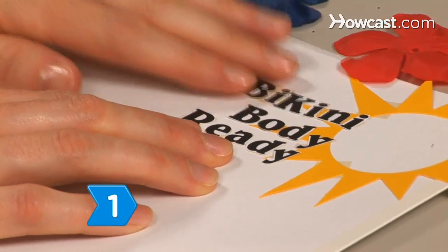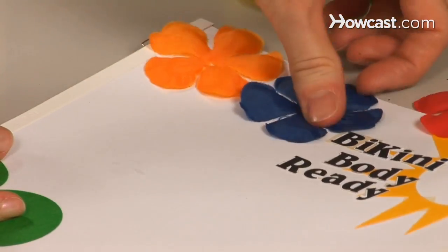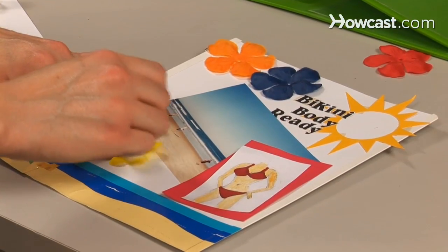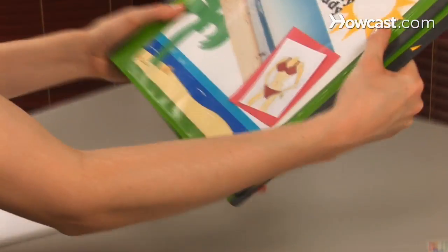Step 1. Choose a design for the cover of your scrapbook that will highlight your progress. Decide on an inspirational title and use scrapbooking embellishments like pre-cut letters, tags, and ribbons to create your design. Use a scrapbooking adhesive to create your cover design on the 3-ring binder.